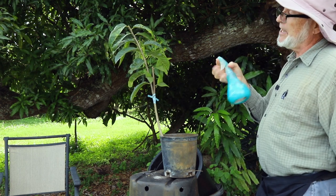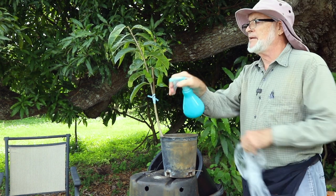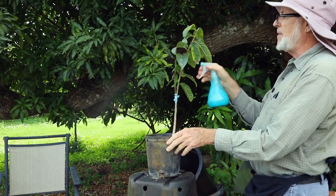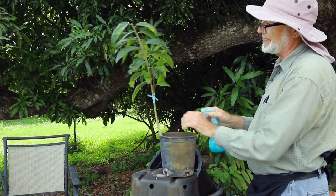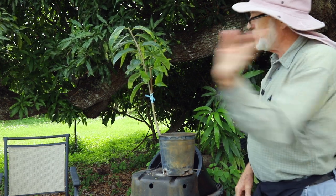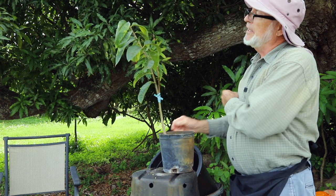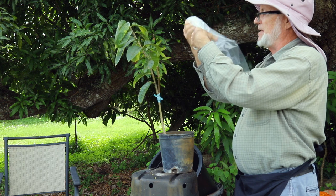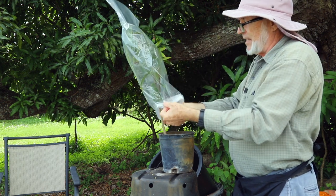This spray is optional — I usually have not used it, but I think things go a little better when we use this mild, organically approved fungicide. We don't want that in our eyes. The wind is blowing this way so I'm not getting it on me. Anyone knows that soap doesn't feel good in one's eyes, and copper is not good to get in one's eyes either.